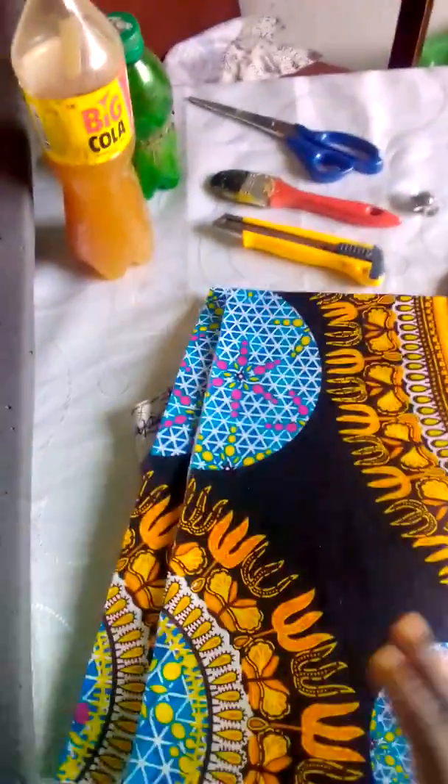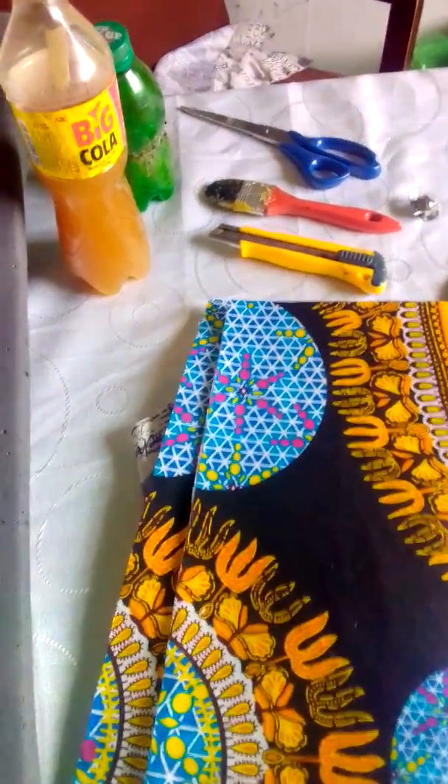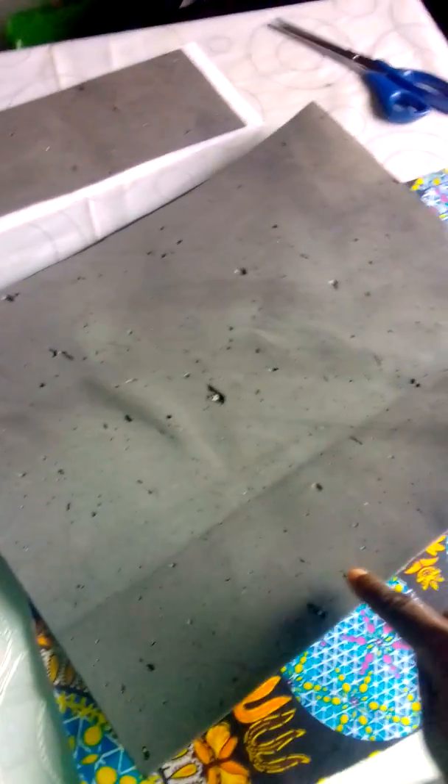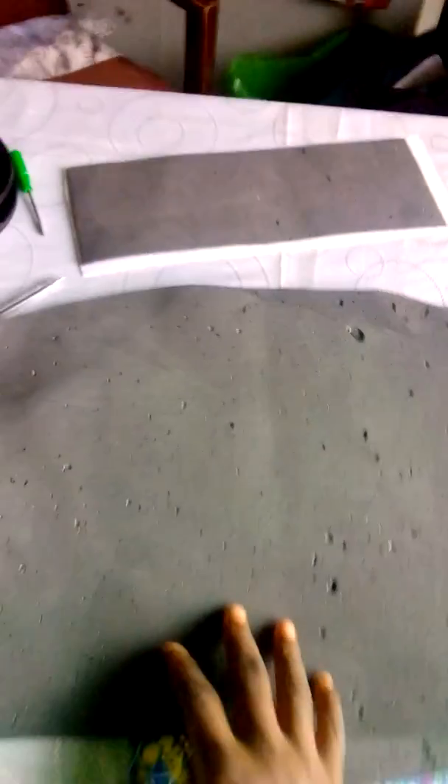Now we are going to go to cutting the bag. We have come to the section of cutting the bag into sizes, the various parts of the bag. Now this Mako is for the front and back pieces, and I use a measurement of 16 inches wide and 13 inches long. So that is what I am using for the body of the bag — the front and the back pieces. And then this is the bottom piece of the bag. Now I am going to shape the top of the bag — I just curve it a little to give it a kind of shape so that it is not looking four-cornered at the top.